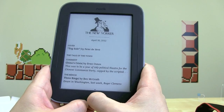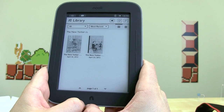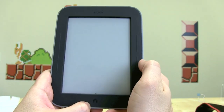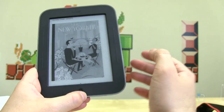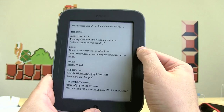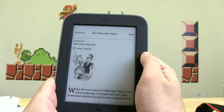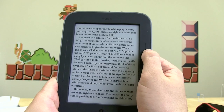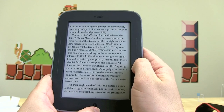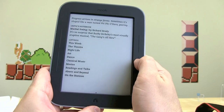The E-Ink certainly looks to be very good. Let's go home, take a look at the library, and see how fast pages turn. We've got the New Yorker — the only thing pre-loaded on this review device sent to us by Barnes & Noble. Page refresh is actually very fast, probably one of the fastest that I've seen on E-Ink readers, and I've certainly done a lot of reading on E-Ink displays. You can see how quickly it refreshes forward and back — pretty impressive on Barnes & Noble's part.